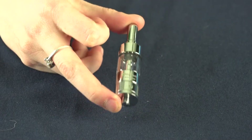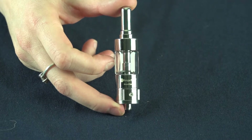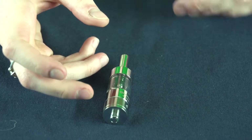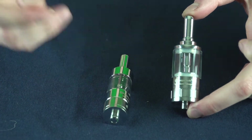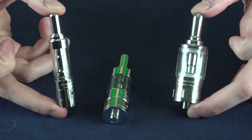The Jenny Tank actually comes in three separate sizes. This one right here is the regular size and that'll be a 2.5 ml capacity. The Mega is a 3.8 ml capacity and the Mini has a 1.5 ml capacity.